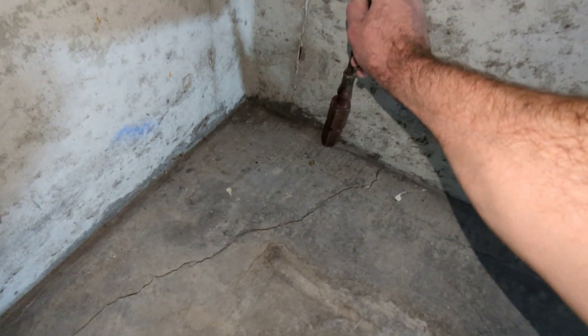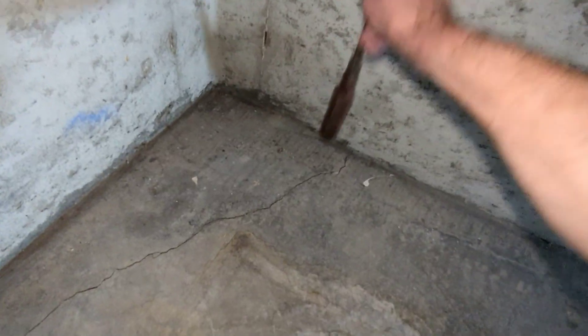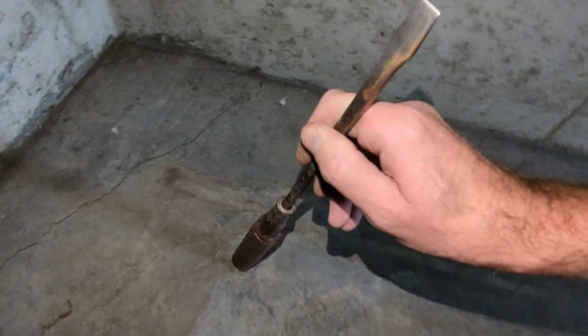There's another crack here and it's really hollow. That area is dense because it's hitting the footing below the foundation — and then hollow right there.